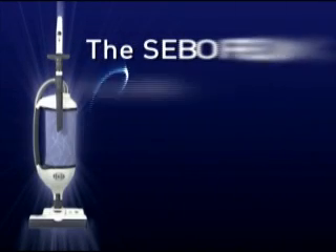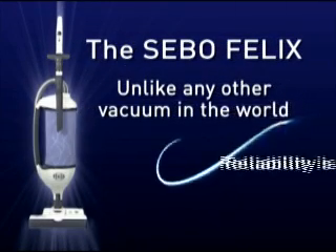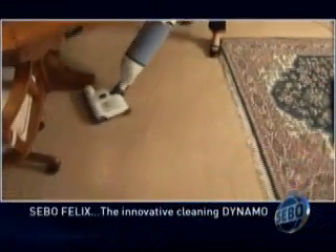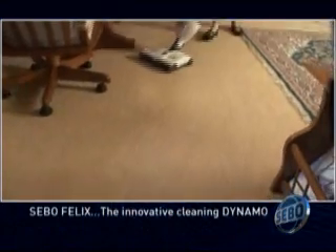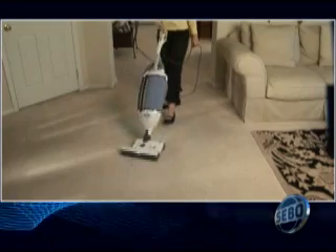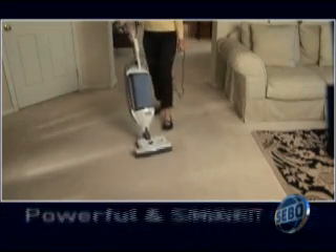The SIBO Felix. Unlike any other vacuum in the world, designed and manufactured in Germany, this amazing vacuum is packed with features you won't find anywhere else. Clean faster with a stylish vacuum that's both powerful and smart.